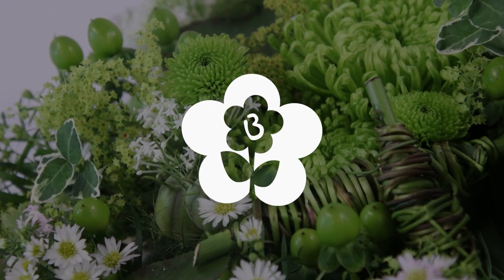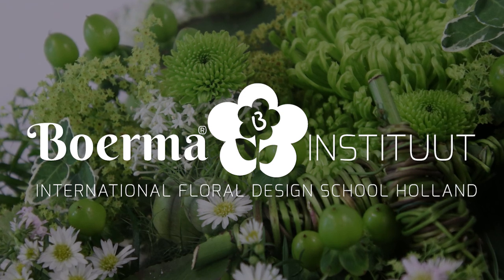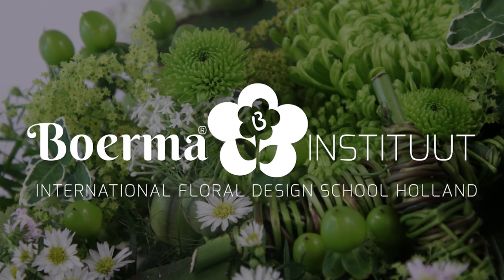Hello florists and flower lovers. In the previous video, Karel made a vegetative arrangement. In this part, he will be demonstrating and going through the process of creating a hand-tied bouquet. We hope you enjoy.